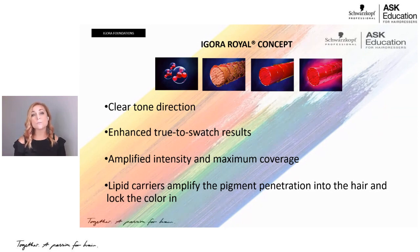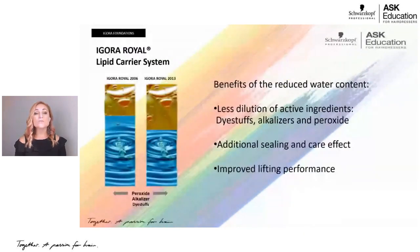That amplified intensity and maximum coverage is due to our lipid carrier system, which is the oil in our developers. In 2006, developers had mainly water with just a little oil. Now, with our HD technology introduced in 2013, we have about equal parts water and oil. This gives us less dilution of active ingredients, resulting in better pigment concentration, longer lasting coverage, more vibrant shades, and overall lifting performance along with a sealing effect.